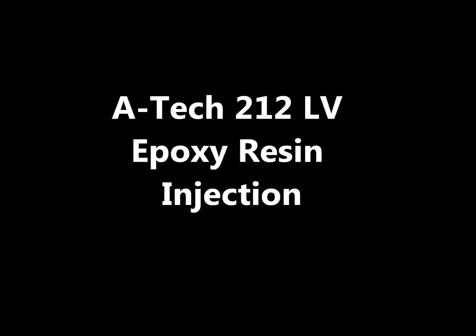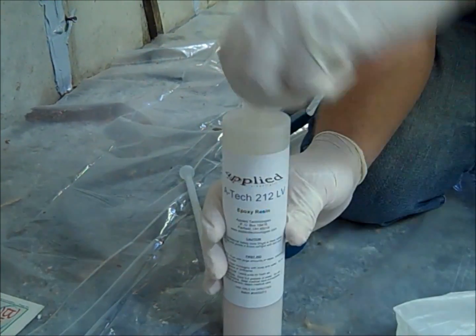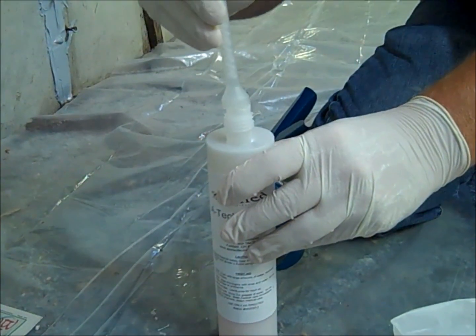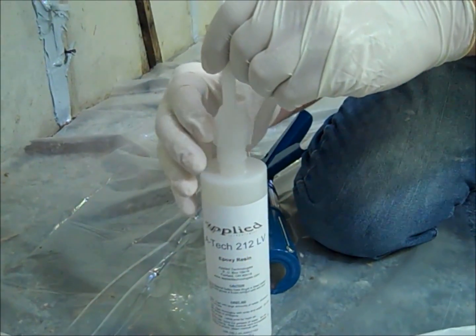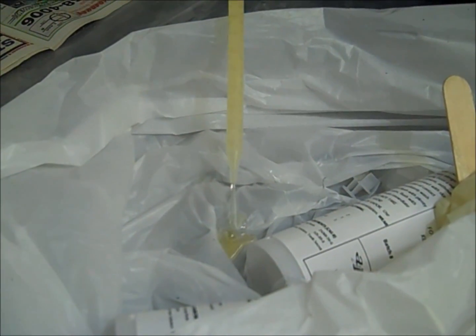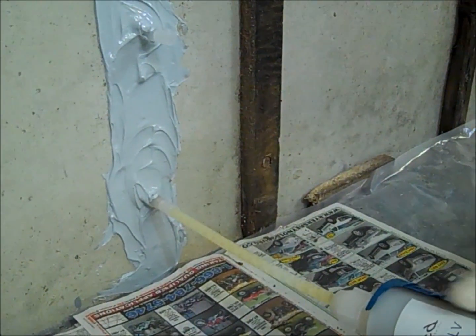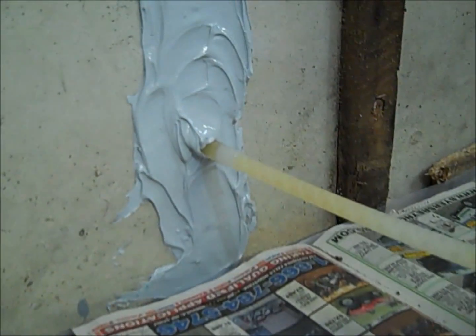The final step of the repair process is to inject the ATEC 212LV epoxy resin. Unscrew the cap from the ATEC 212LV cartridge, remove the plugs, and place the static mixer onto the neck of the cartridge. Place the cap over the mixer and tighten, then place the ATEC 212LV into the gun. Dispense the ATEC 212LV into a cup until a well-mixed uniform amber color is achieved. For vertical cracks, insert the static mixer tightly into the lowest injection port. For horizontal cracks, start at the lowest end.